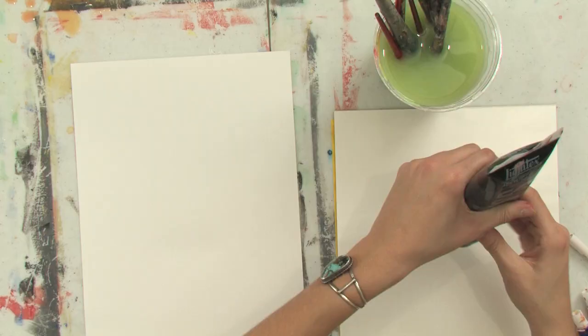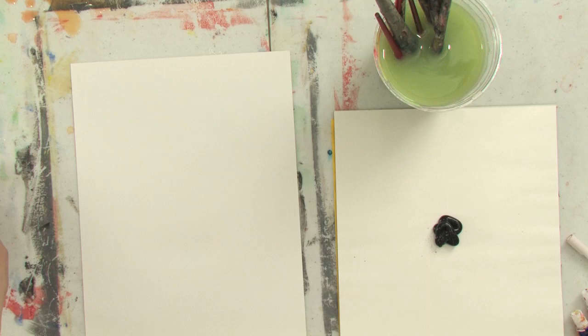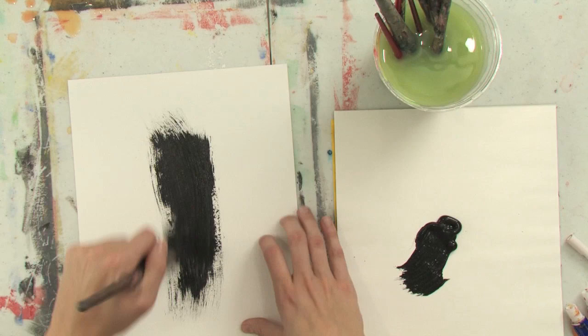For this technique, you'll need to squeeze out a bunch of black onto your palette, and take a large brush and just cover your paper as much as you can or would like to with black.